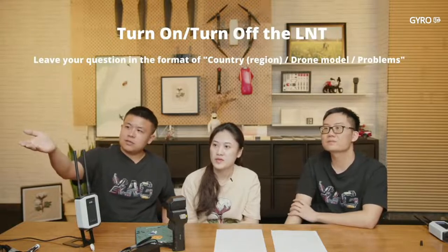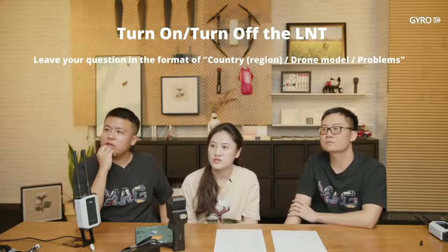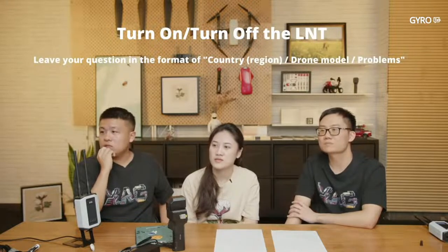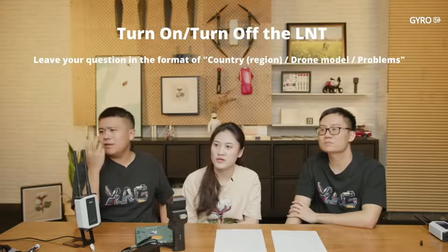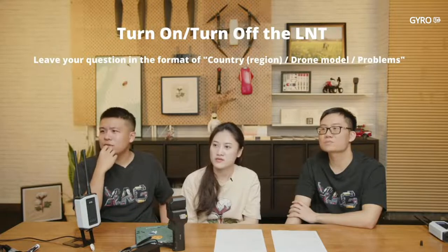Same issue: we already set LNT to working mode and mobile data is always offline, but still getting the problem. If you are a distributor, contact your technicians. If you are a user, contact your distributor.